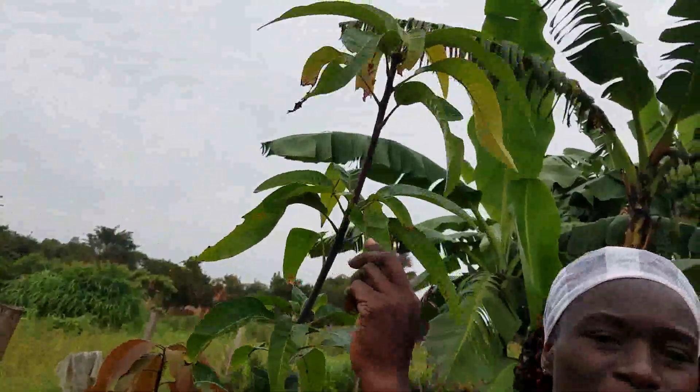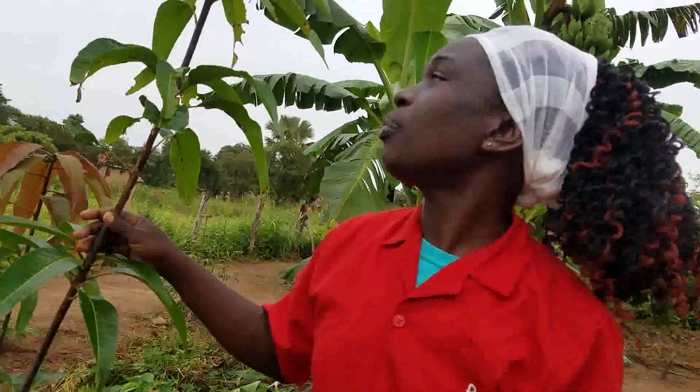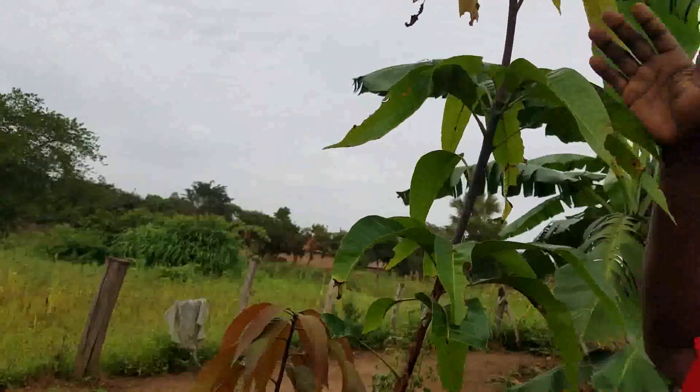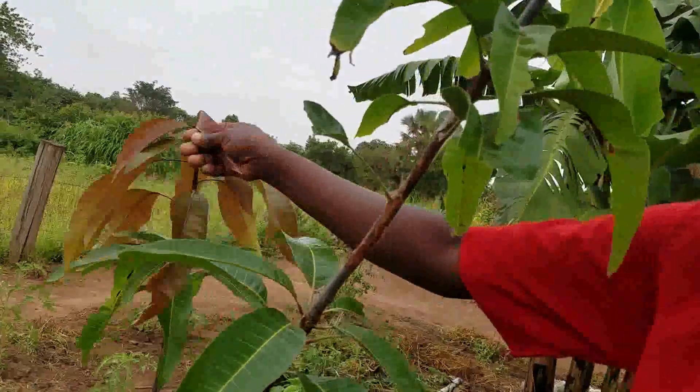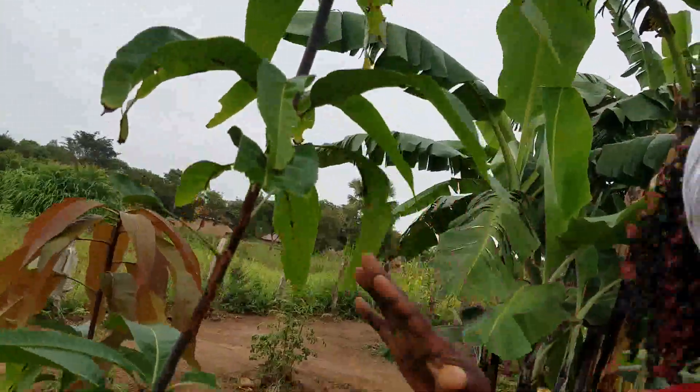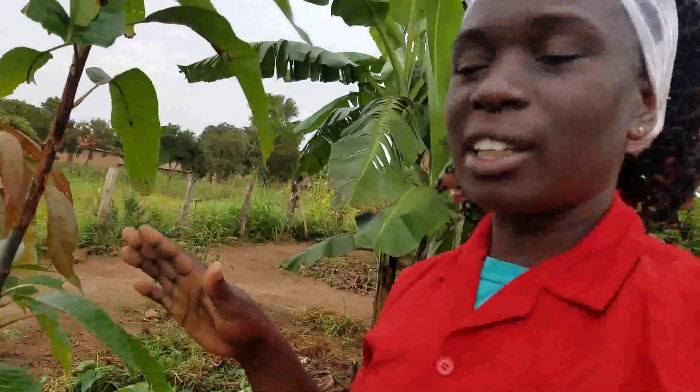This is a mango tree. I planted it something like eight months ago and it has been growing all tall. It is just growing tall, not bringing me branches around. I have a few branches like this one here, but this one here is just growing tall. I want us to look at this mango tree and how we can make it have more branches. It is something very easy because I bring you the cheapest, the easiest, the quickest and best methods of farming. Anybody can use and have food on the table.